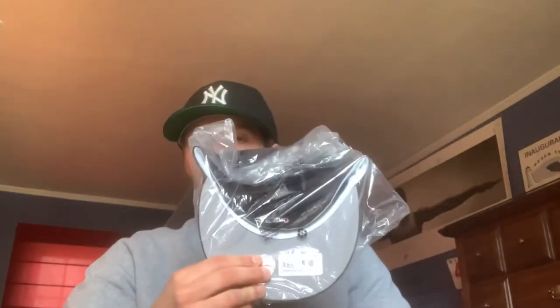The black one has a green underbrim, and it's just a really good everyday basic go-to hat you can wear and pair with a lot of different fits.